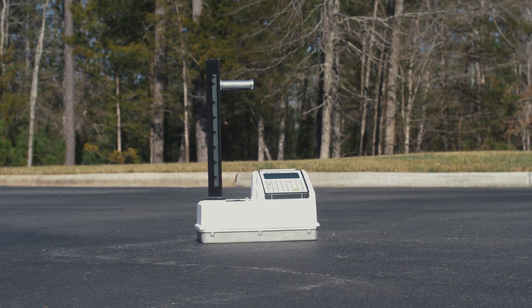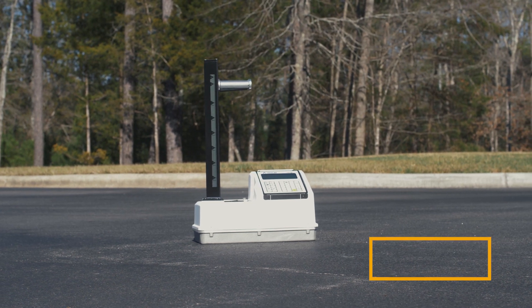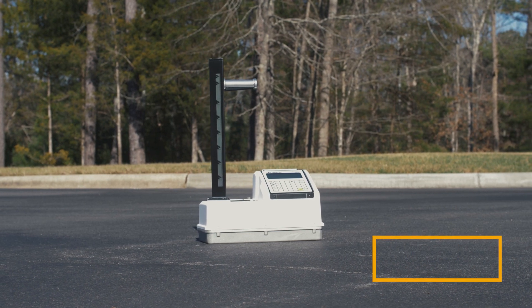The E-Gauge Combo has been lab, field, and customer proven to compare well to other traditional nuclear gauges. It is a nuclear device, so you can be confident that you're always getting an accurate density reading without needing to apply an offset.